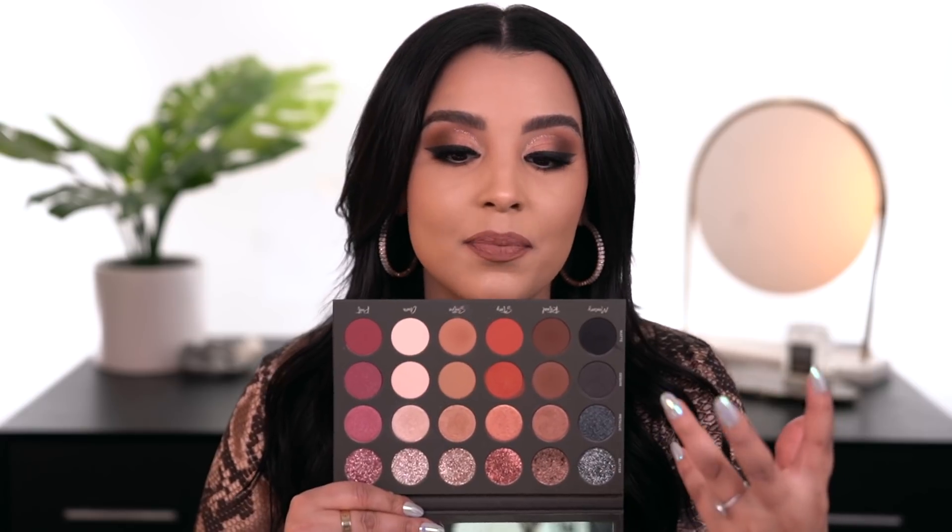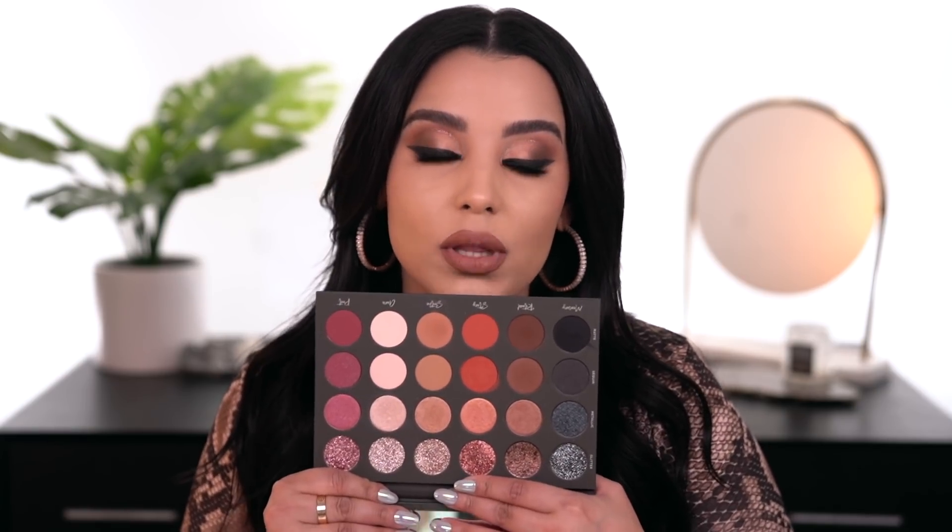Let's talk about the layout of the eyeshadows. When I first saw this on Trend Mood's Instagram page, I wasn't wowed right away because it kind of just looks like all of the same shades — very repetitive. But when you look super close, you can see why the shadows repeat themselves, and that's simply because she included a different formula for every single shade. On the bottom row we have all mattes, then sequins, then all the metallic shades, and then all the glitter shades.